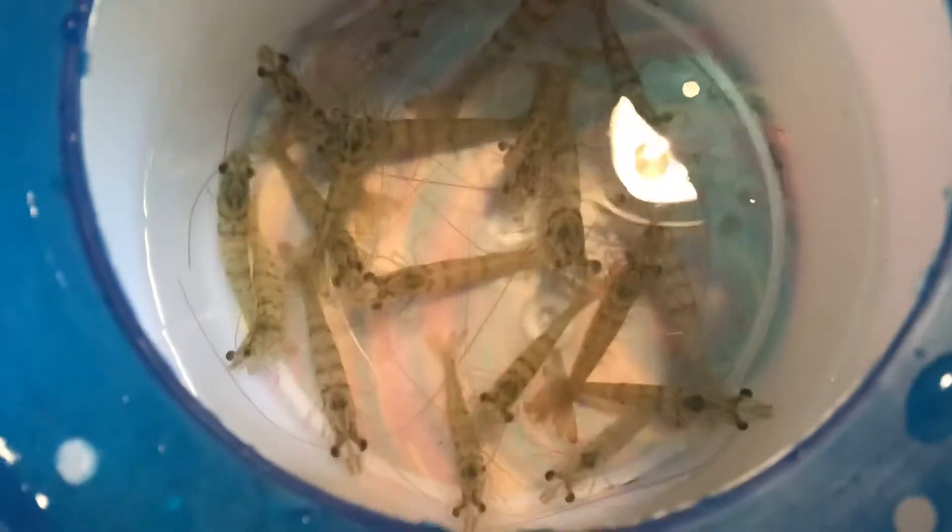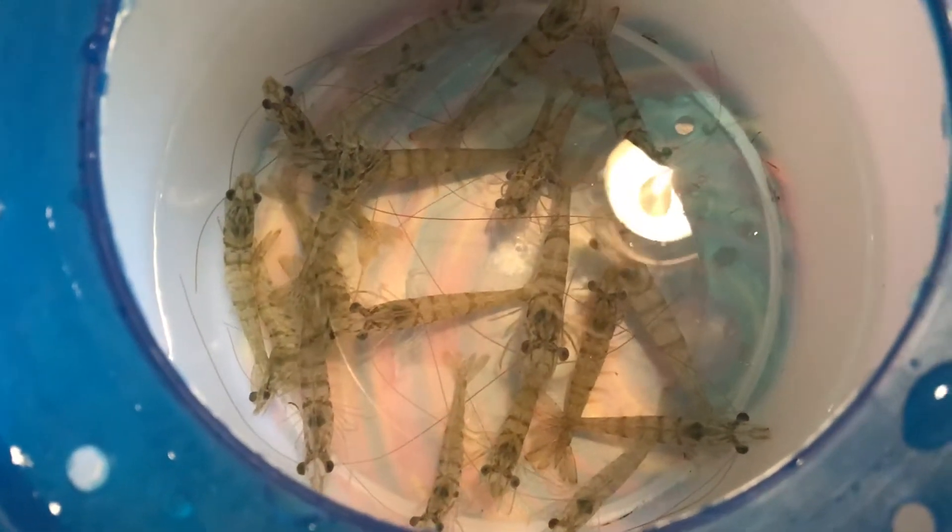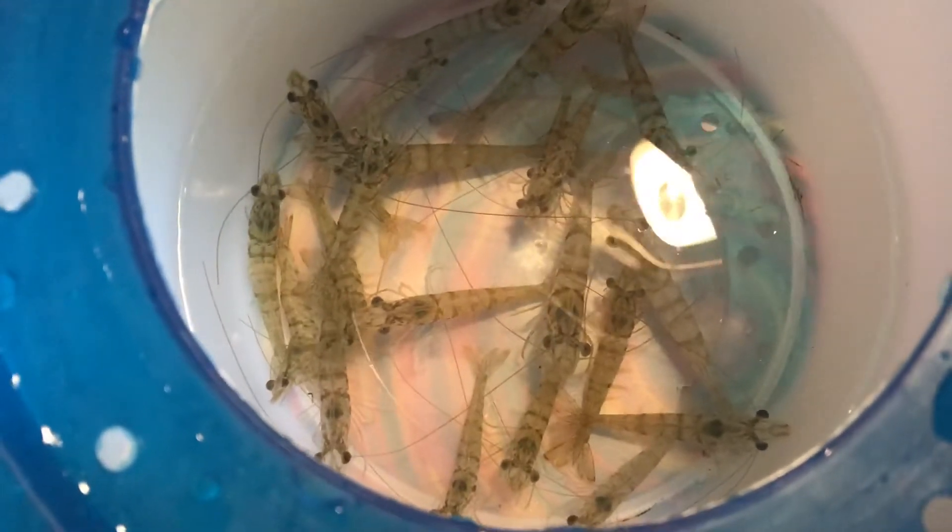I could have gotten the minnows, but I was like, I don't want to kill fish. Not saying I want to kill these guys, but you know what I'm saying. All I have to do is pin them by their tail, but they do jump, so I have to not leave them out the whole time. And they do have little points right by their head and by their tail, so I have to be careful of that as well. They're not too sharp.